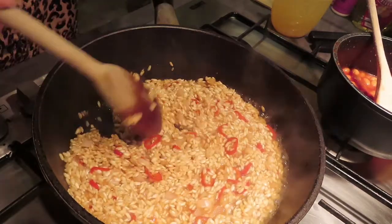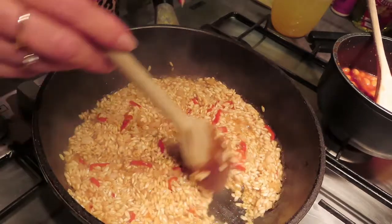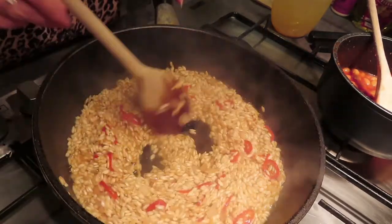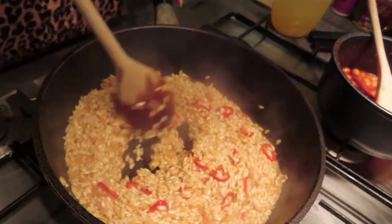What you want is for the existing liquid to have evaporated before you start adding more liquid. This is going to take about 14 to 15 minutes to do, so it's not a quick thing to do but it's worth the patience.